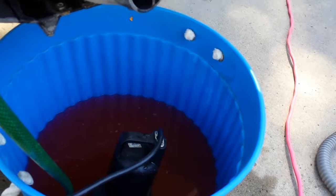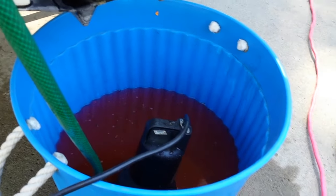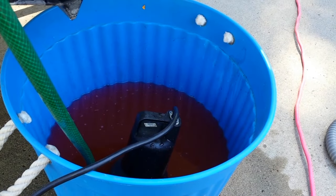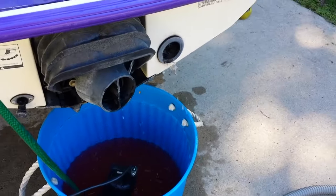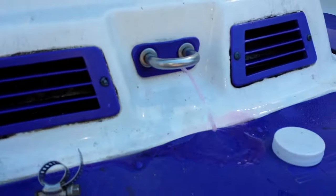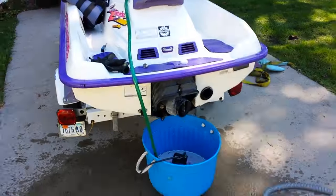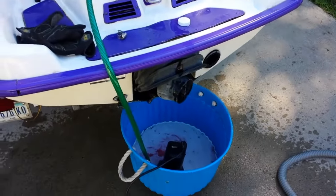Now I'm going to start the jet ski and then plug the sump pump in. Do not run the sump pump without the jet ski running — otherwise you can put water into the exhaust system and into the cylinders, which is not good. Make sure you start the machine first and then plug in the sump pump. So the jet ski's running — now we're going to plug it in. There we go — that's antifreeze coming out of the exhaust system and up here. We let this run for about 30 seconds until it's all nice and mixed in there. After about 30 seconds of recycling the antifreeze, we're about done.